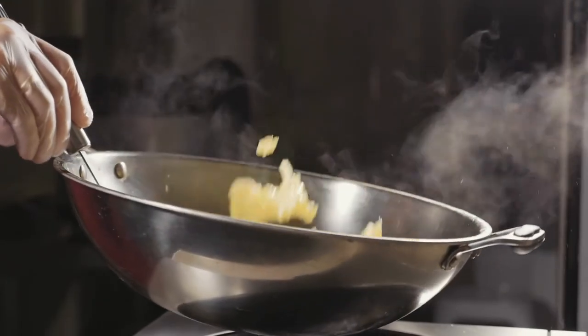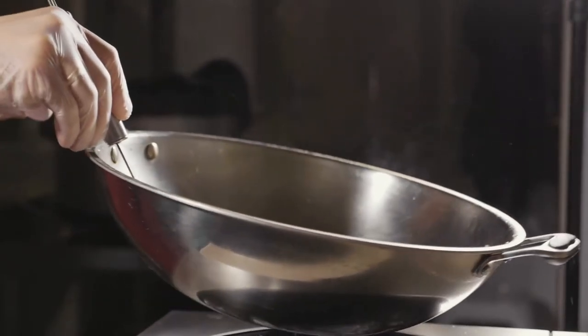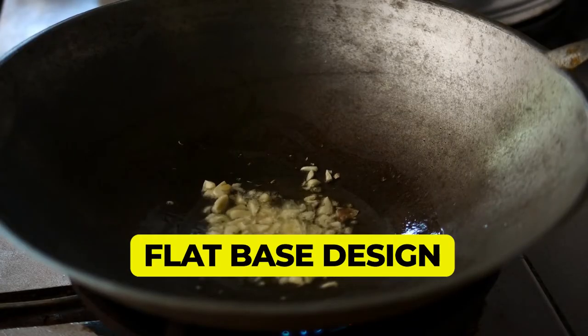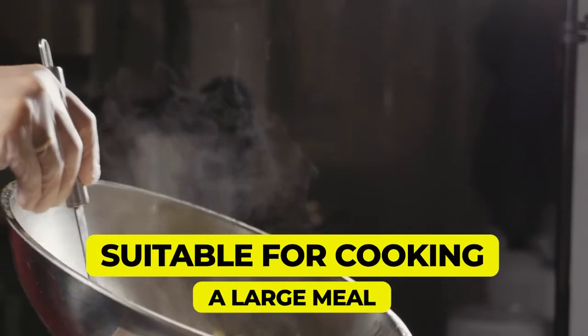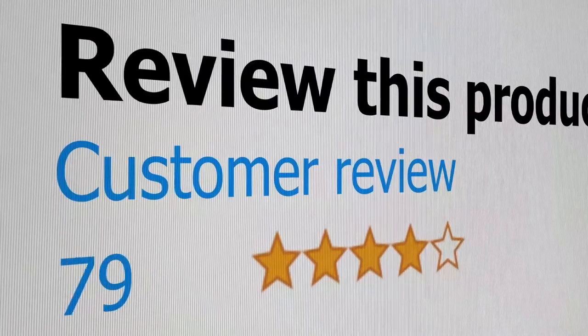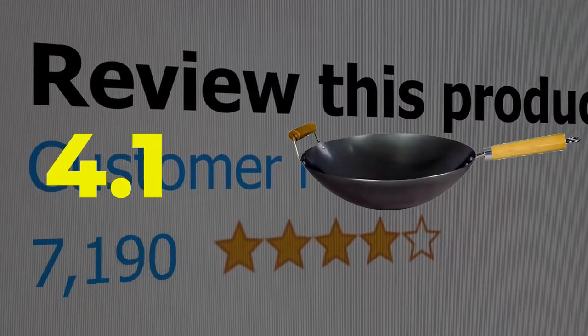Features: Made with highly durable carbon steel, Flat base design, Suitable for cooking a large meal, Stay cool handle. This product's customer review is 4.1 out of 5.